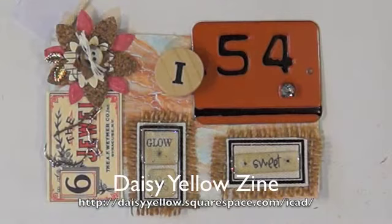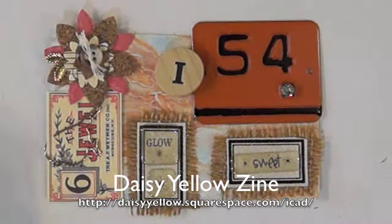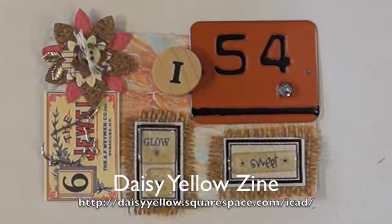I forgot to mention there's a website called daisyyellowart.com — I'll put it below. They're doing a Rolodex card a day for June and July, so you'll have 61 cards if you do each one. They said it's okay to catch up, or you don't have to catch up — but there's probably a lot of good ideas. It's daisyyellowart.com and I'll put that below. Have a great day, thanks for watching, bye bye!